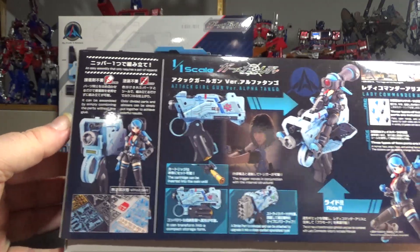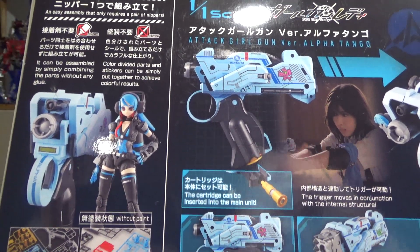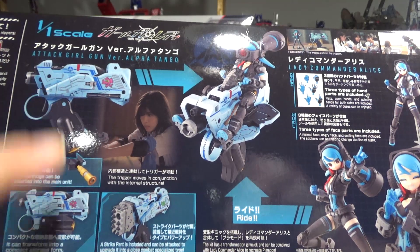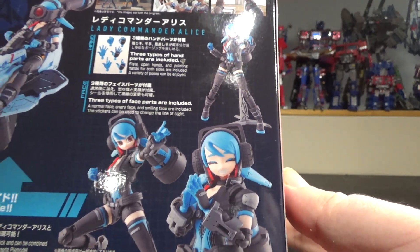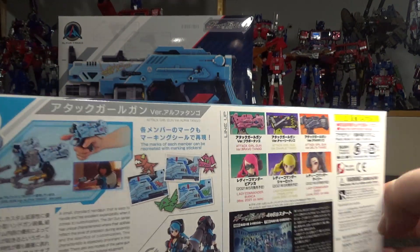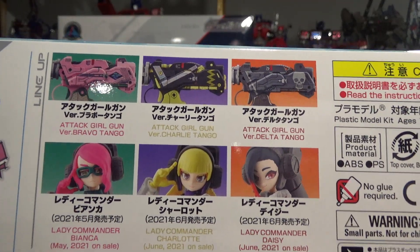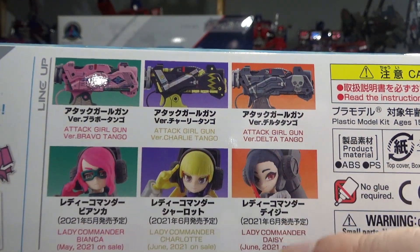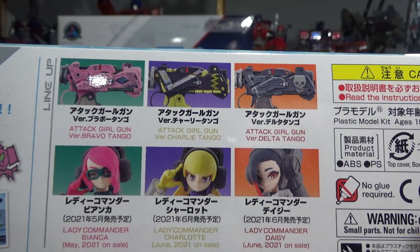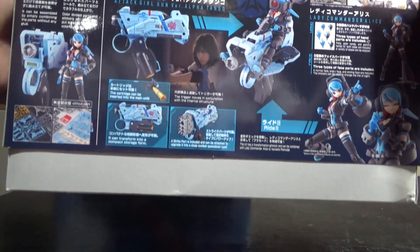Right here we have a couple more shots of the figures. You have the tiny figurine called Alice — this is the commander, sort of, of the girls. And you have the pistol; it's sort of transformed like this. You have a different model like this. We've got stickers and some more characters which are the opponents. The figurines are commanders, and when midnight strikes, they become live-action girls — and they all have their signature weapons.